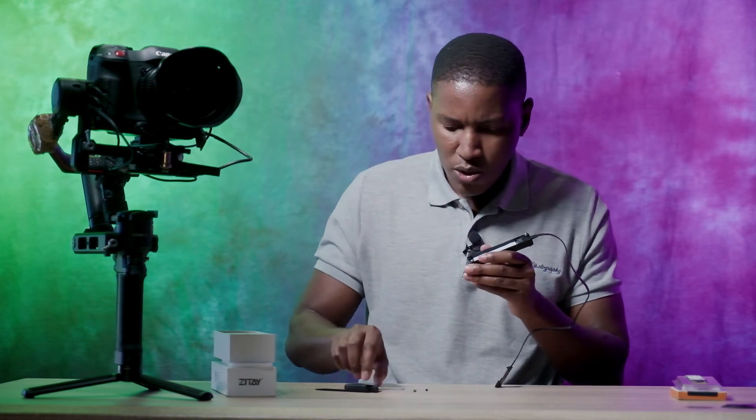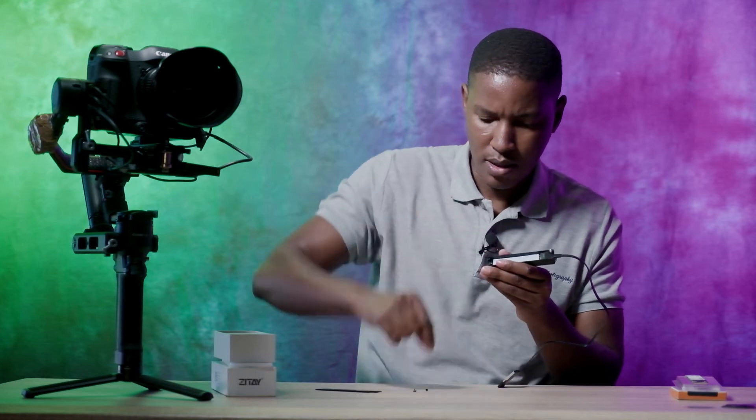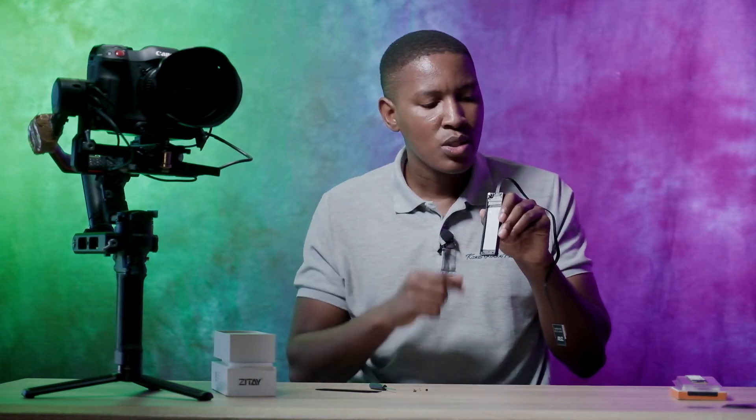They have also included a little screw — normally when you buy an SSD you probably won't see these little screws. The one I bought didn't come with a screw, so luckily this comes with one. It is to hold the SSD in place. The cable inside also looks to be reinforced again, so it should last very long.